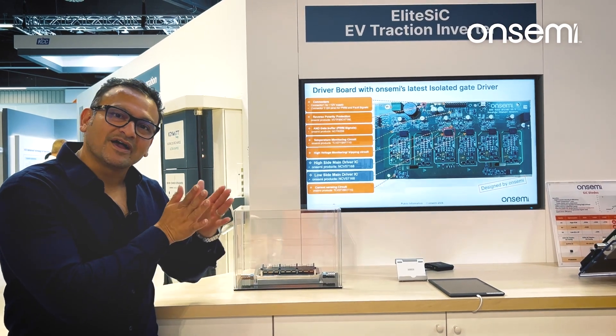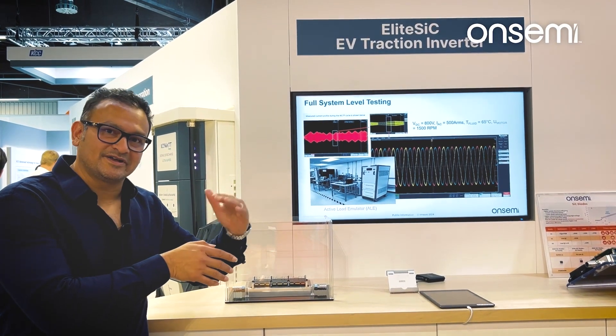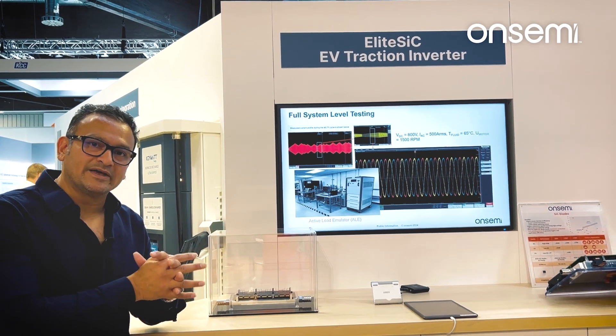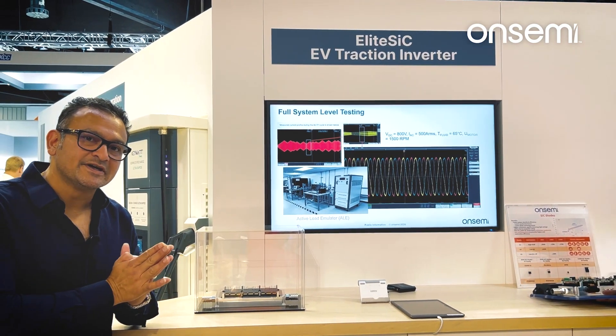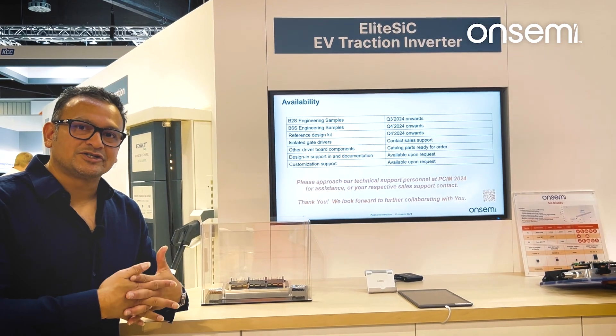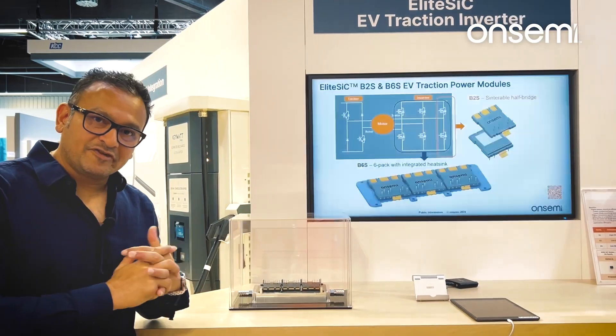With a scalable modular platform and one footprint, I have power classes that are really tailored accordingly. Cost per kilowatt is really maximized. Economy of scale is large. This enables cost and supply security.